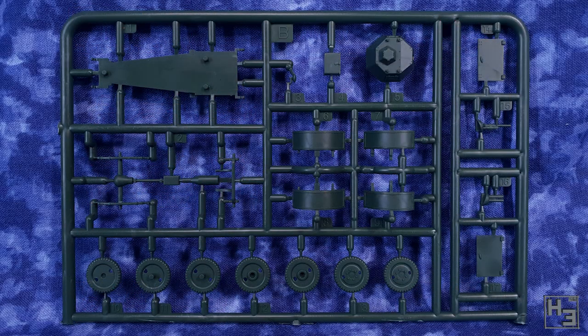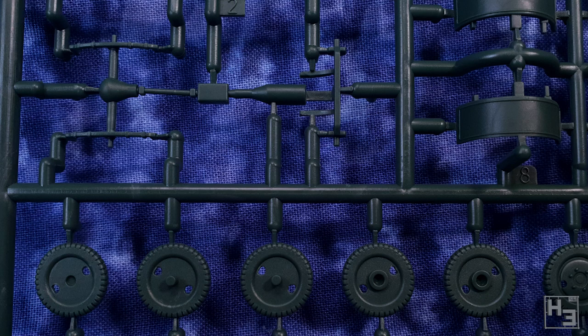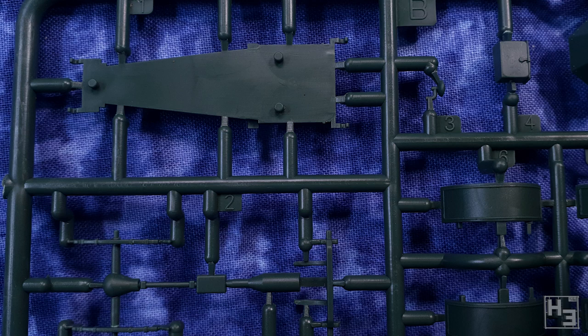Inside the box we get a sprue which has almost all of the various bits we'll need to make this armoured car. The moulding is quite nice and neat, which isn't surprising really. First to Fight models in my experience are consistently pretty good. There's not a whole lot of parts here — it is a pretty simple kit and the detail is quite nice.